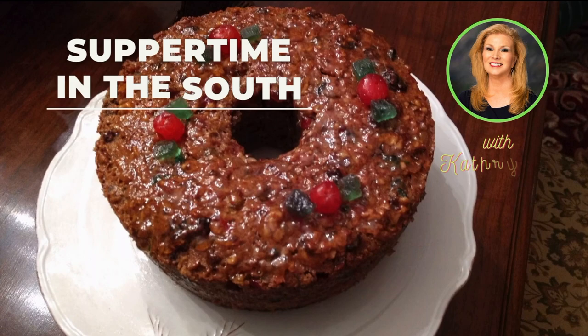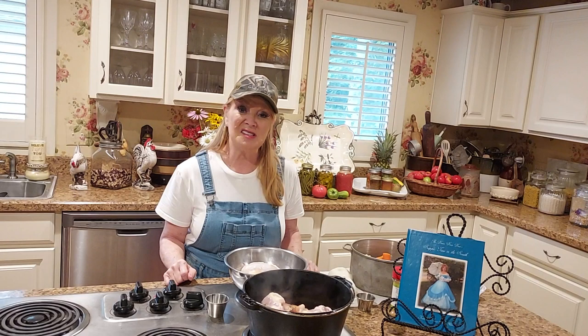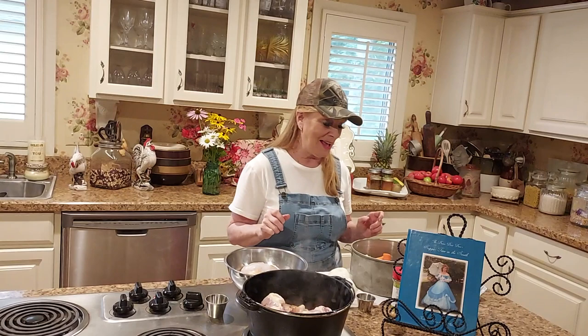Good afternoon. Thank you for joining me. This is Katherine Pierce. Welcome to Suppertime in the South cooking video. Tonight I am cooking supper and I am making chicken pot roast instead of beef roast - still like a beef chicken pot roast - and y'all it's great.